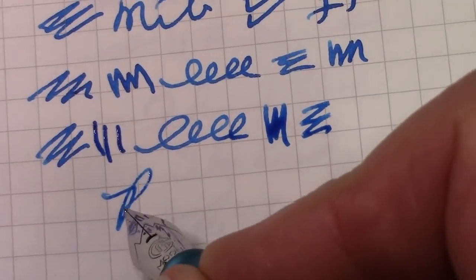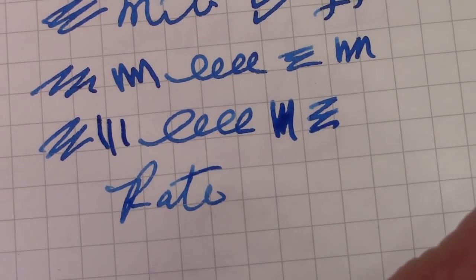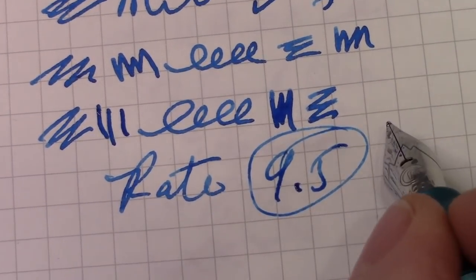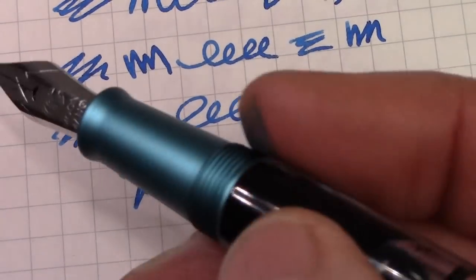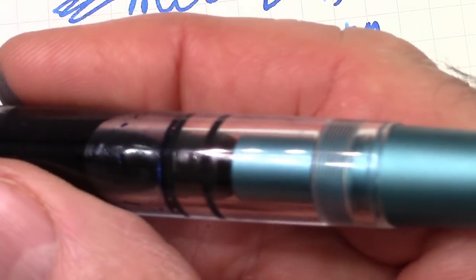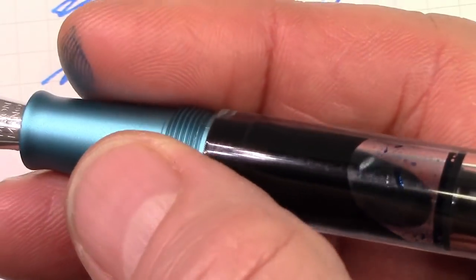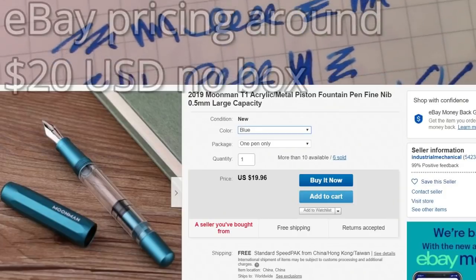Now we have to rate this pen. Originally I was going to give it a 9.1 because I gave the PenBBS 500 a 9.2. I'm going to give this a 9.5 — two checks for the nib and one check for the design, engineering, and construction. It's very well made and functional, and yes, it has aesthetic elements which I find very enjoyable. But primarily, you buy pens to write with, and this is a great pen to write with.